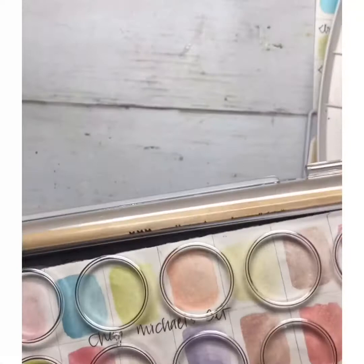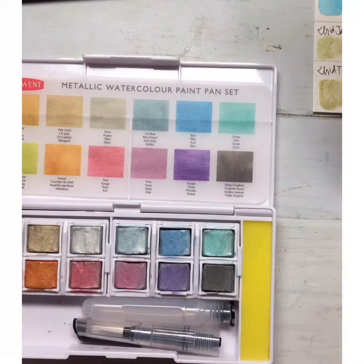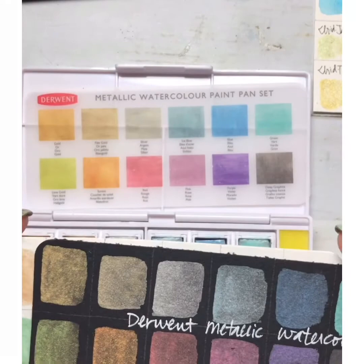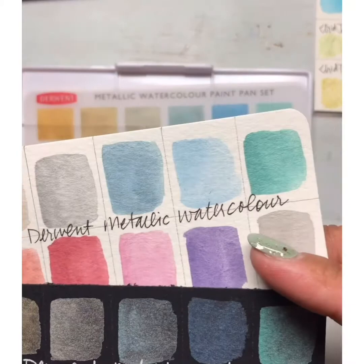So you can see four of the different metallics I have. The next is the Derwent metallic — the cool thing about Derwent is it has a little water brush and a sponge, so you don't have to worry about pulling out any other supplies. It's all here and ready to go. You have lovely color saturation with all of them, and some of the metallics have a really cool sparkly sheen.